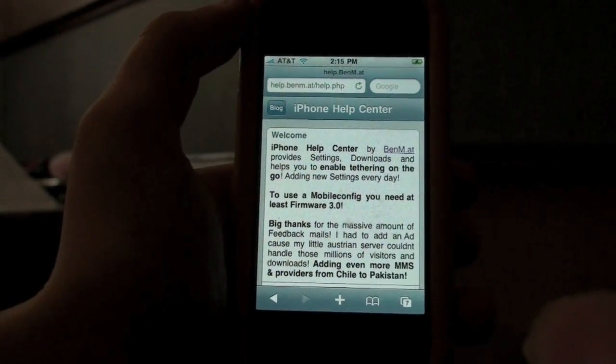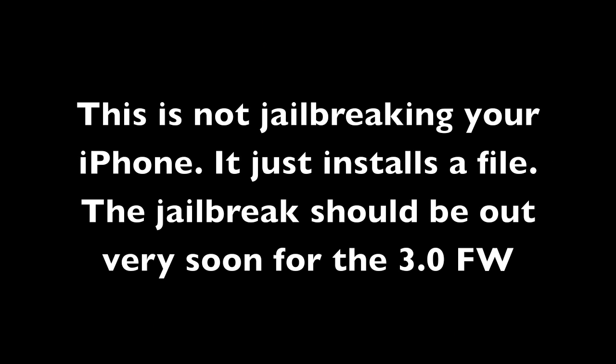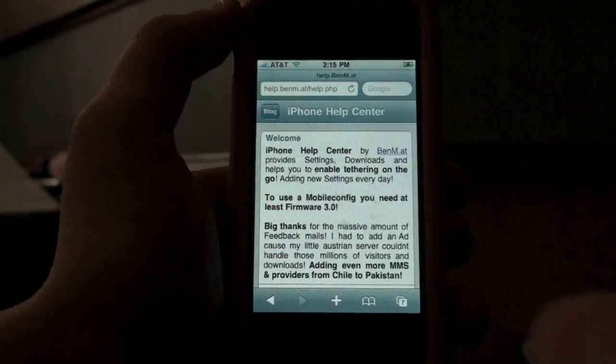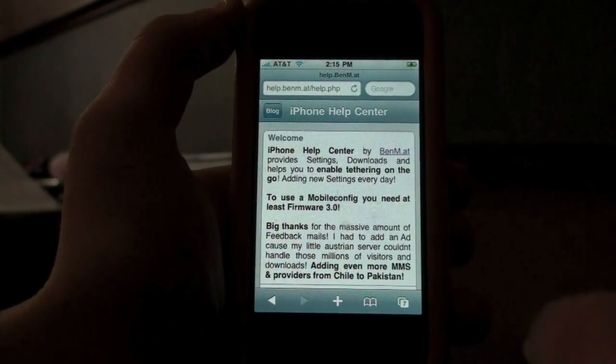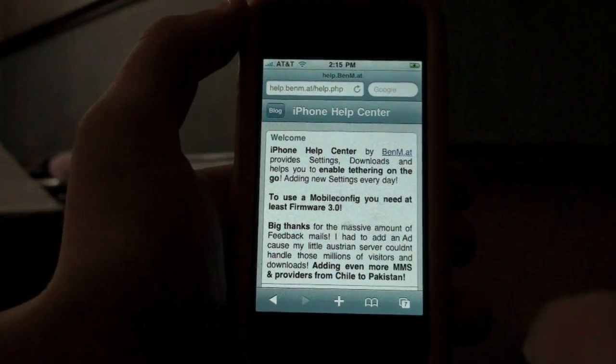Now this is an awesome hack — well, kinda is, kinda isn't. You're gonna be downloading a mobile configuration file from this website. I'm gonna take you through it and all the steps, and this will allow your phone to be tethered to your computer.